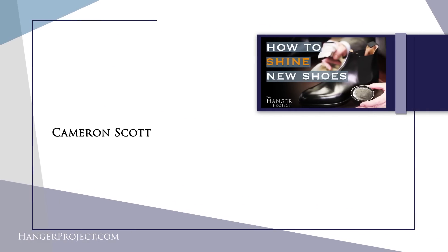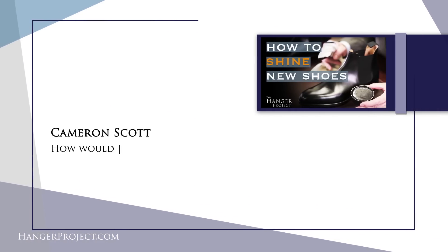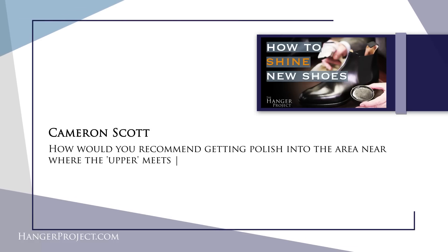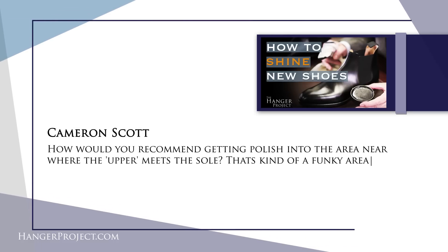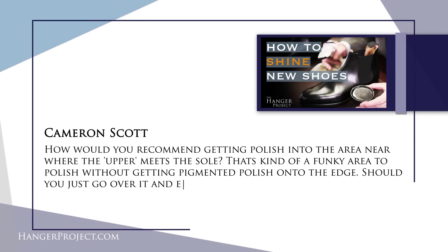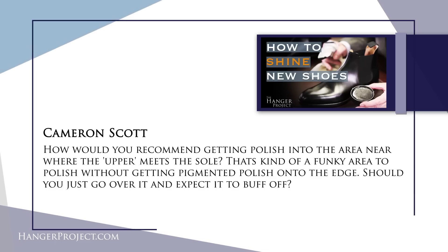Our first question today is from Cameron Scott and it reads: how would you recommend getting polish into the area near where the upper meets the sole? That's kind of a funky area to polish without getting pigment polish onto the edge. Should you just go over it and expect it to buff out? So Cameron, great question. Actually that is one of the most important yet overlooked parts of the shoe that requires polish.